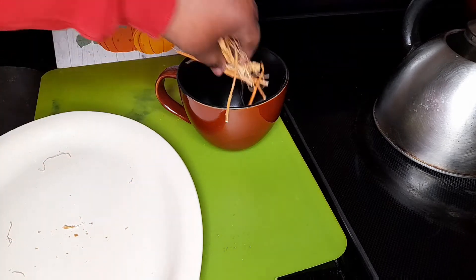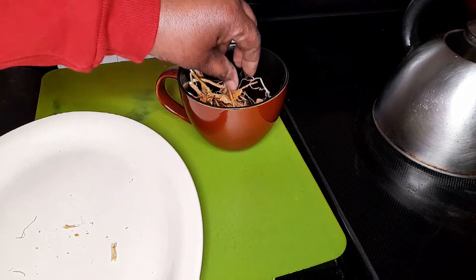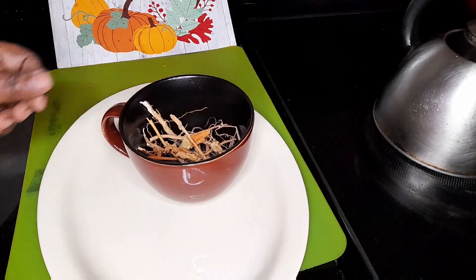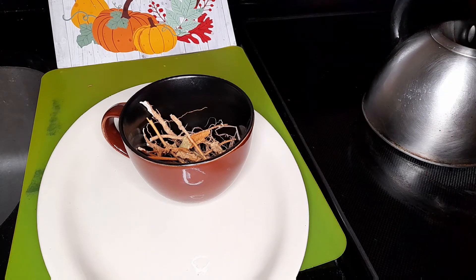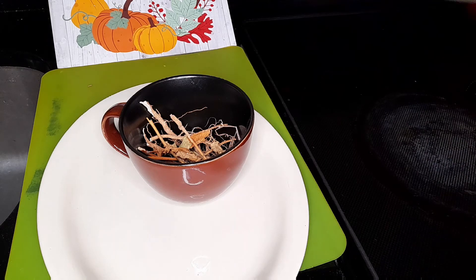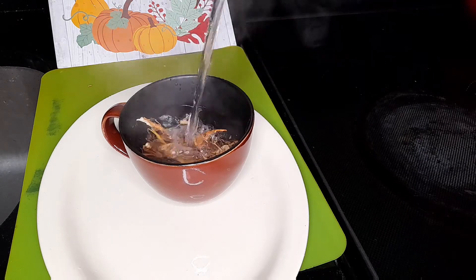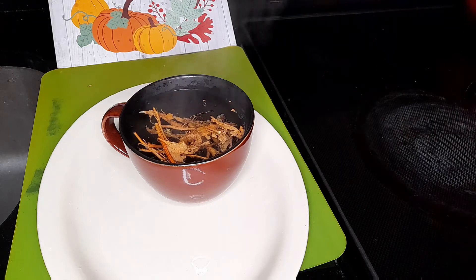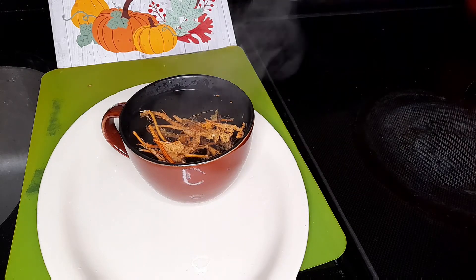Already washed and clean, so I'm just gonna put them inside like that. And since my water is so hot already, I am just gonna pour it on.